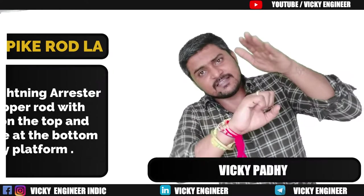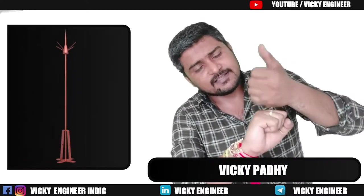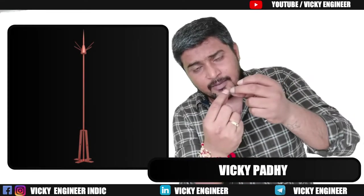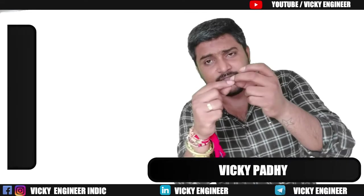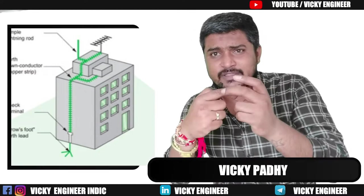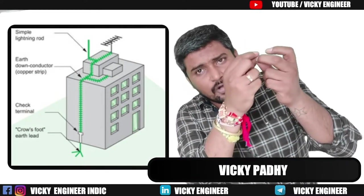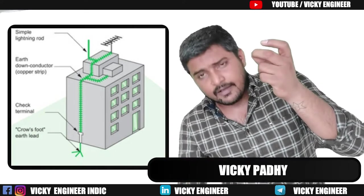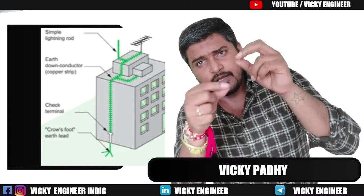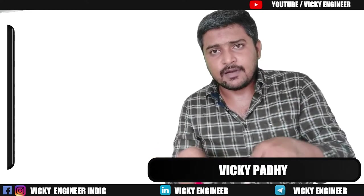It is fixed on the RCC slab of your building. From the bottom of the rod, there is a hole to connect the earth wire. You can connect an earth wire or earth strip using a lug and a washer, then bring it down to the ground by fixing it along the lateral portion of the building. It is connected to a chemical earth pit in the ground.